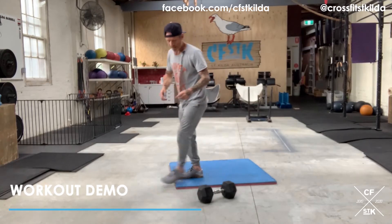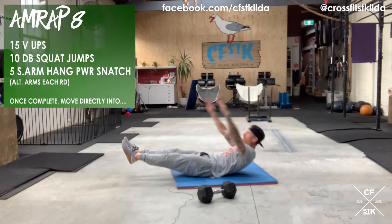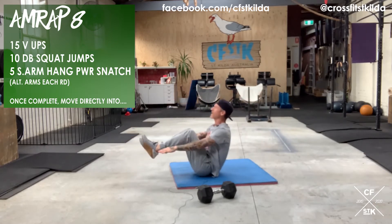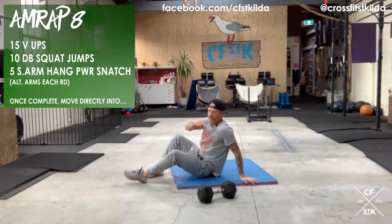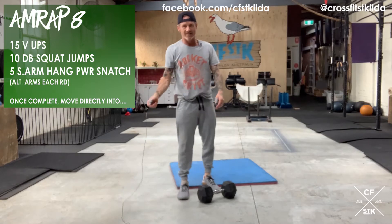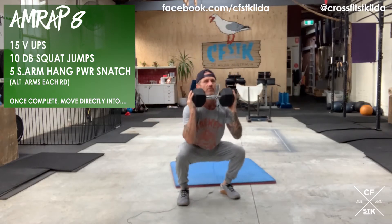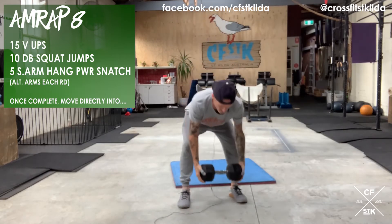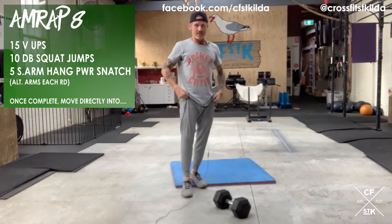Part A, eight-minute AMRAP — we're going to start with 15 V-ups. From your hollest body position, up into a V, reaching fingertips to toes. If you need to scale, reach for the heels, but make sure you build that V between torso and thighs. Once you've done that, you've got 10 dumbbell squat jumps — take your dumbbell, stick it up under your chin, bottom of the squat.